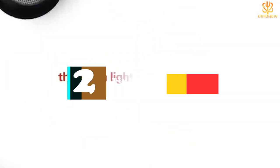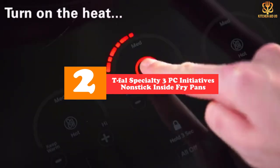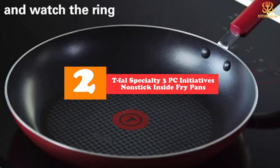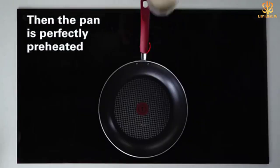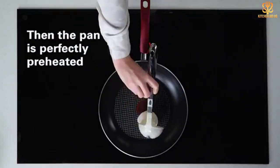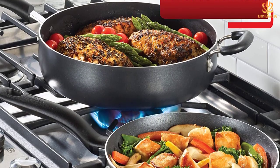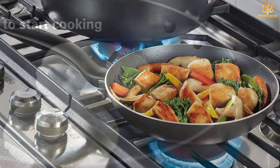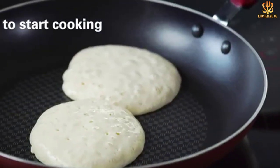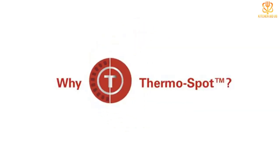At number 2, we have the T-Fal Specialty 3-Piece Initiatives Nonstick Fry Pans. If you're looking for budget nonstick cookware, this 3-pack will ensure that you always have a pan on hand. It includes an 8-inch, a 9.5-inch, and an 11-inch skillet, so you'll always have one to cook eggs and another for pancakes. You can even send a pan or two to college with your kid. Since they're so inexpensive, they're ideal for a vacation home, but they're sturdy enough for home cooking too.